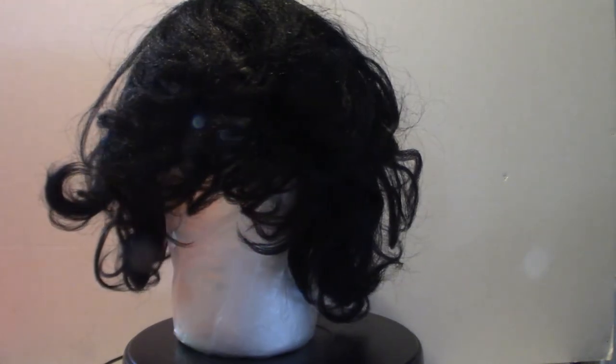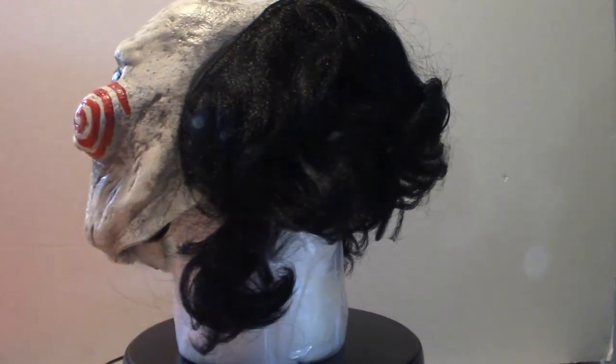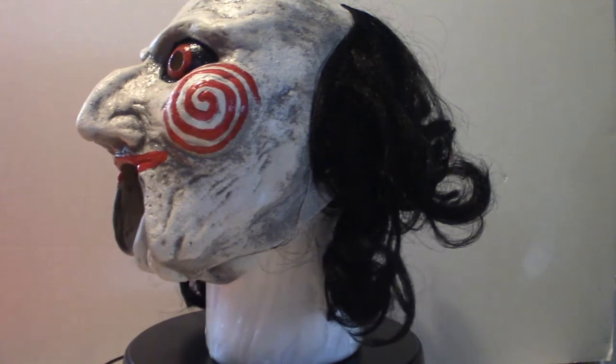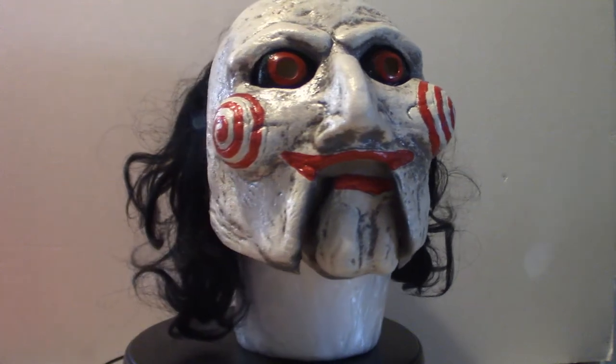It fits over the entire part of your head except towards the back. Obviously it's going to get covered up with the hair, but it is not a full face mask, so keep that in mind. There is definitely the other version of this, which is the full mask. I should have got that one, but this is okay because I just wanted this part of the collection and I'm going to stuff it so it looks halfway decent.